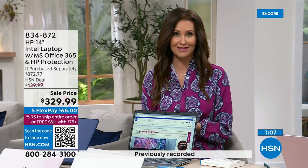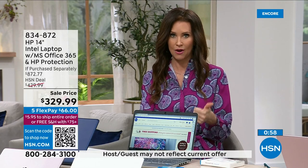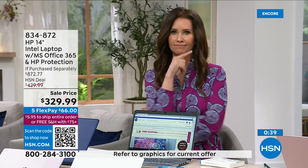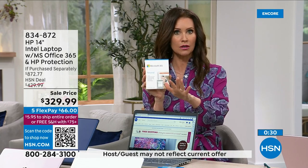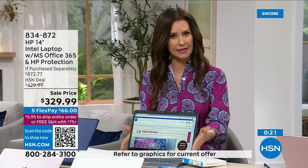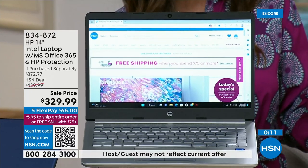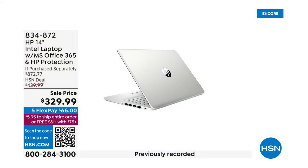Normally if you were to purchase separately, you'd be right around $872. Today for the very first time, this is the launch of the 14-inch HP with two years of accidental damage protection — HP guarantees that if anything happens, they will repair it with original HP parts. We're also including Microsoft 365 for your office work and personal computing. It's 14 inches, a really nice screen size, 3.17 pounds, and 11 hours of battery life. Because it's a solid-state drive, it's lighter, quieter, and faster.